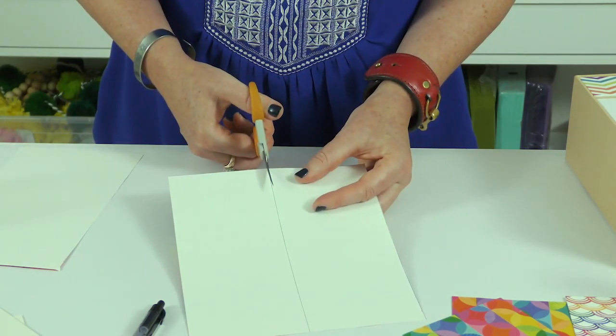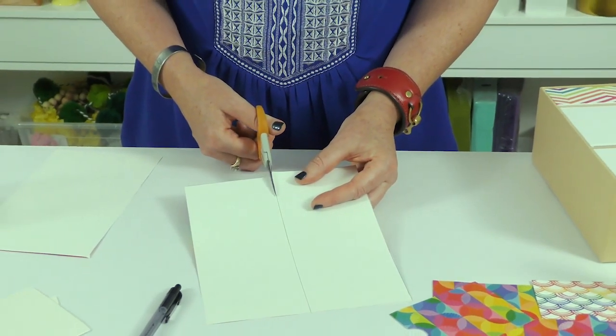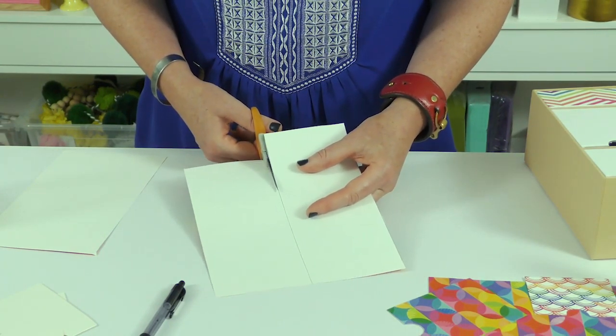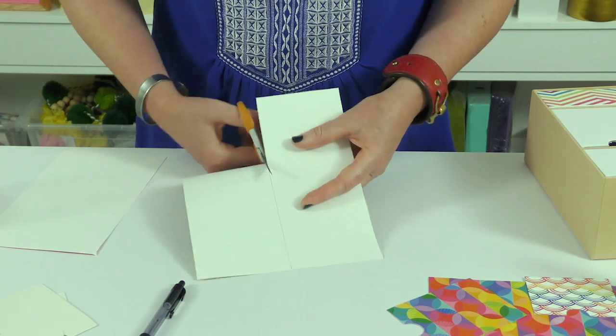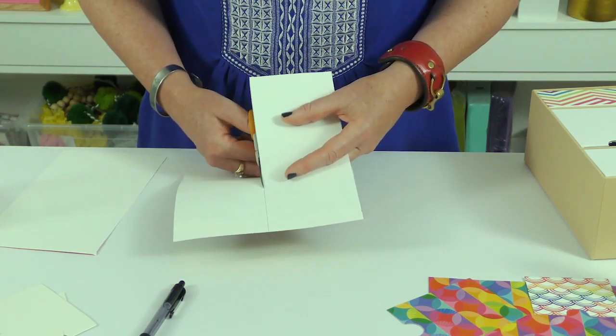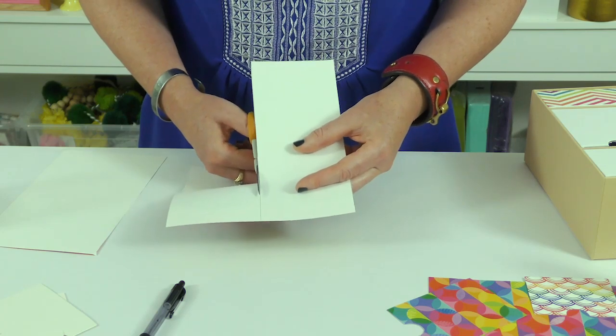Speaking of scissors — have we had the fabric scissor conversation? Do we need to have that? Do you guys have special scissors like construction paper scissors and good scissors and fabric scissors? We have kitchen scissors. We have all the kinds of scissors.